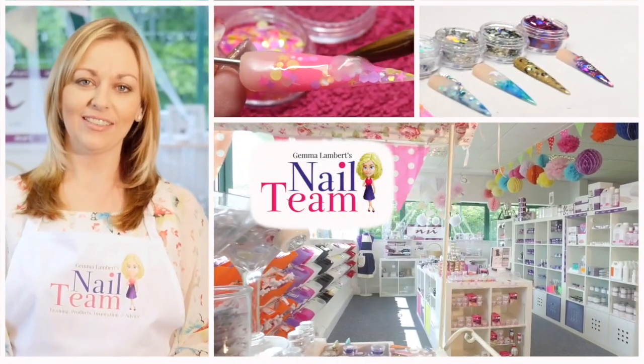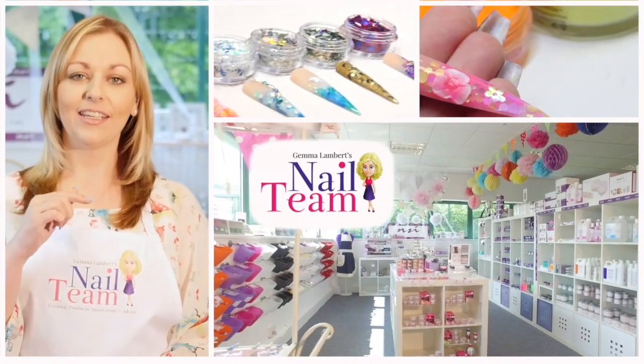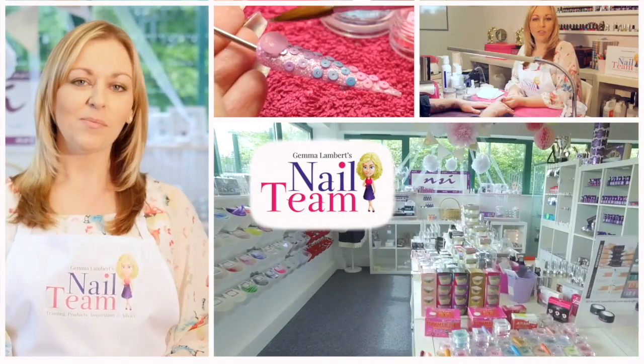Hi guys, welcome to the Nail Team YouTube channel. Don't forget to subscribe and like and leave any comments below if you want to. Thanks very much.